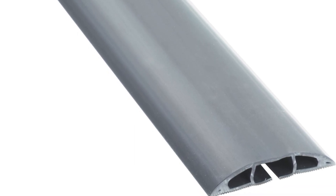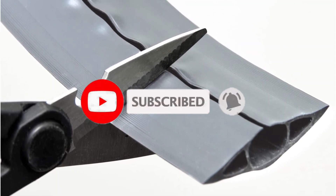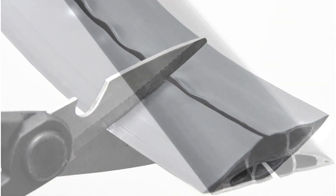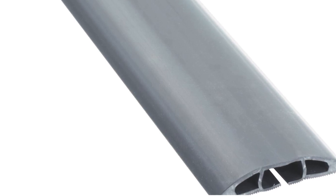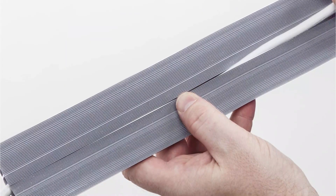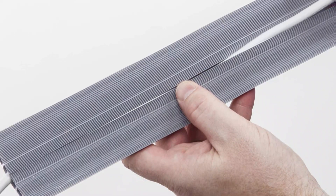The D-Line Floor Cord Cover is one of the cheapest options out there. Unlike what you would generally expect from budget offerings, this one offers a decent length of 6 feet to the user. Although it has a low width rating of 2.37 inches, since it is the narrowest option in this list, it still manages to offer 3 different channels to the user for easily routing up to 3 cables inside it if needed.